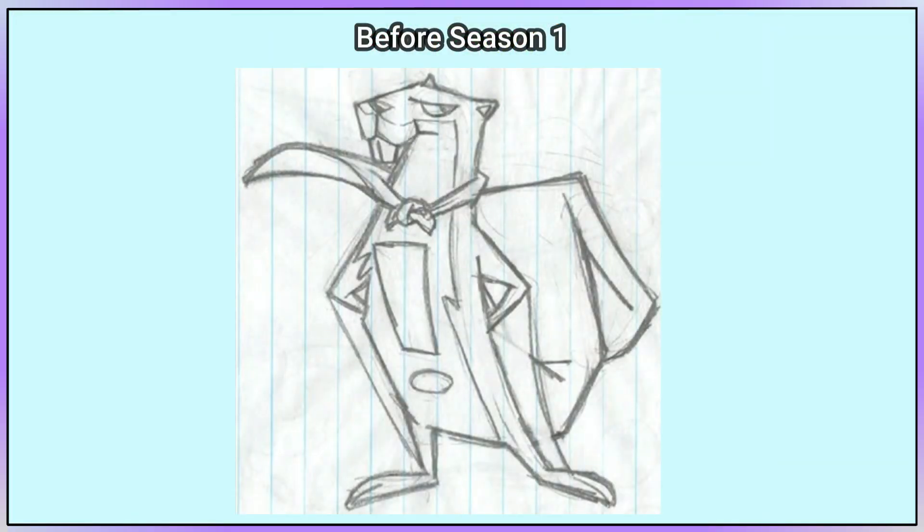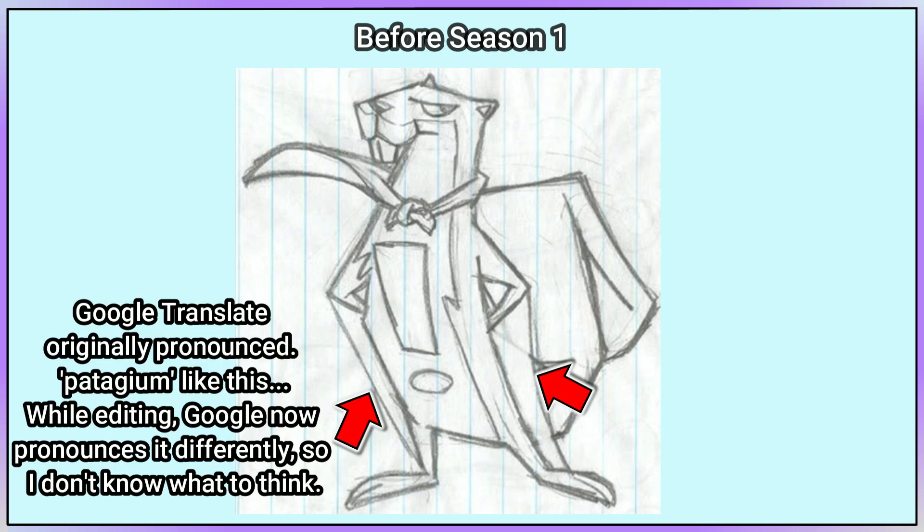Here is what the creators believe to be an early version of Splendid. As we can see, he originally had a cape and an exclamation mark on his belly. He seems to have been a flying squirrel from the very beginning, due to the patagium under his arms.